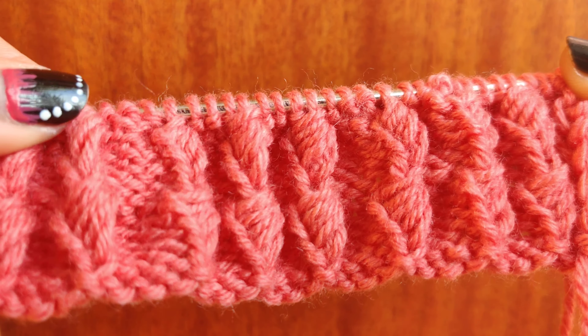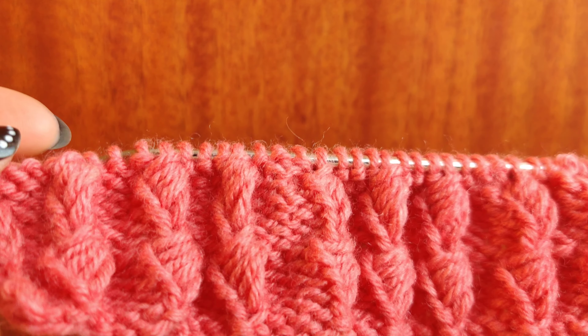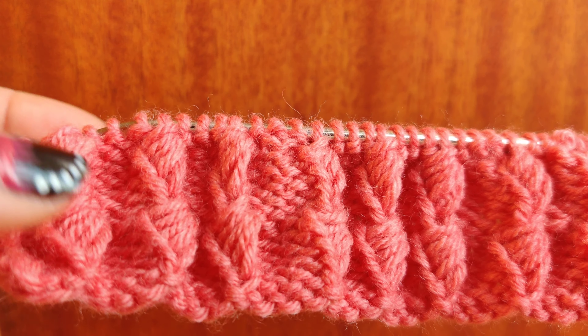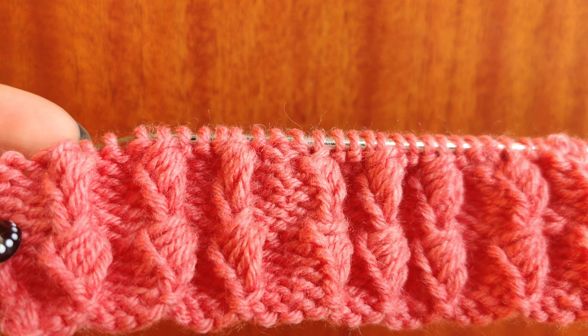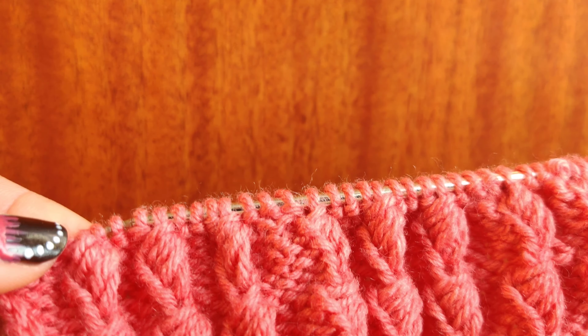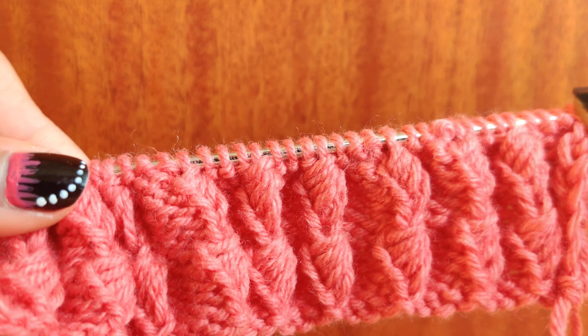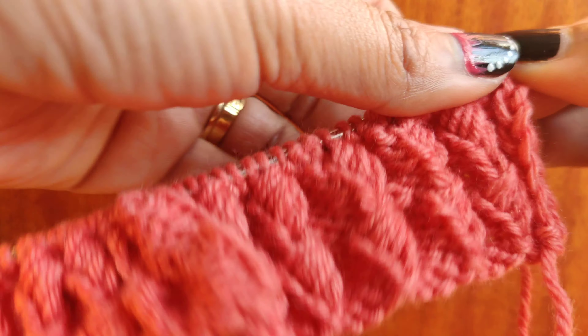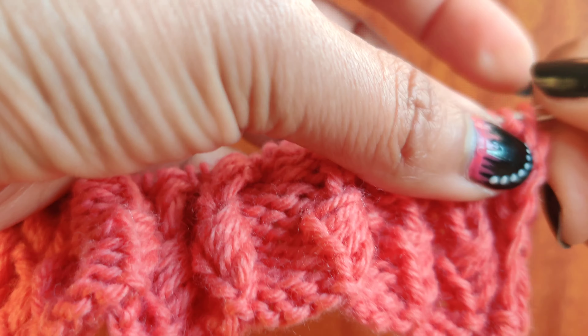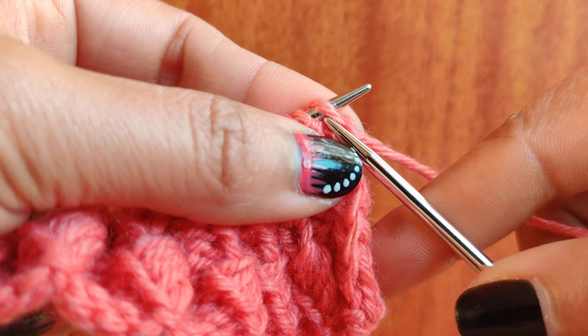For this stitch, you need to cast on a multiple of four stitches. For my sample, I have cast on 41 stitches — three extra for symmetry and two for edging, so five extra stitches with a multiple of four. Let's start.